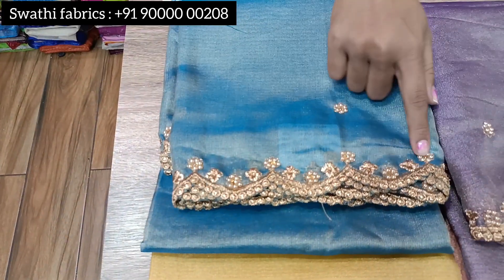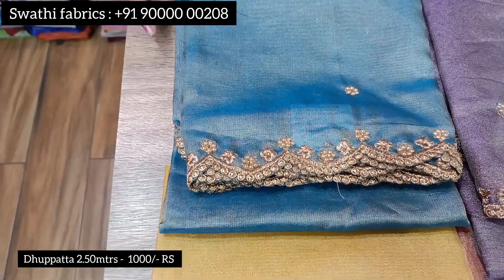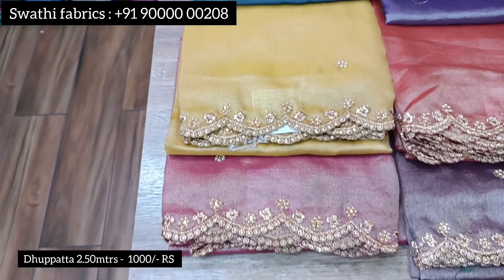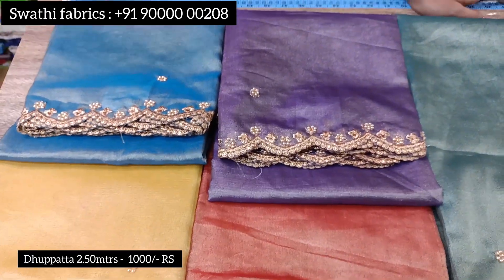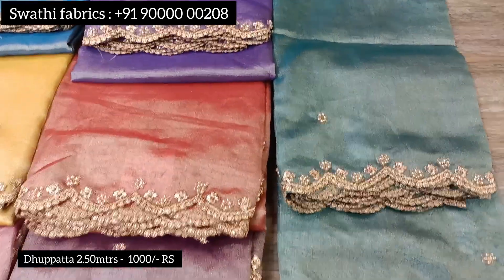This is a gold color cutwork dupatta where both sides are made of gold color cutwork. The cost is 1000 rupees. We have available colors, and this is sold in 2-meter lengths. It works well for both dark color long frocks and lighter color styles.